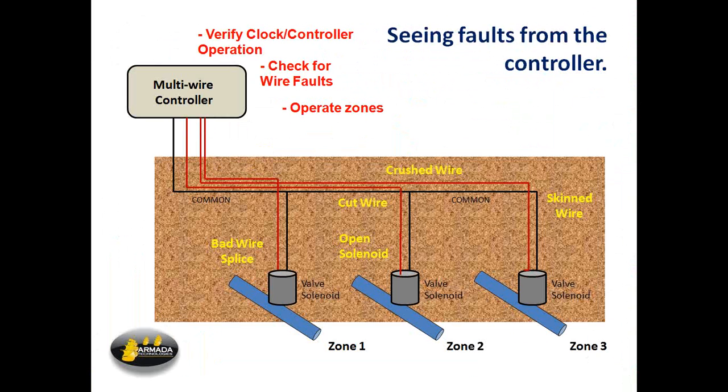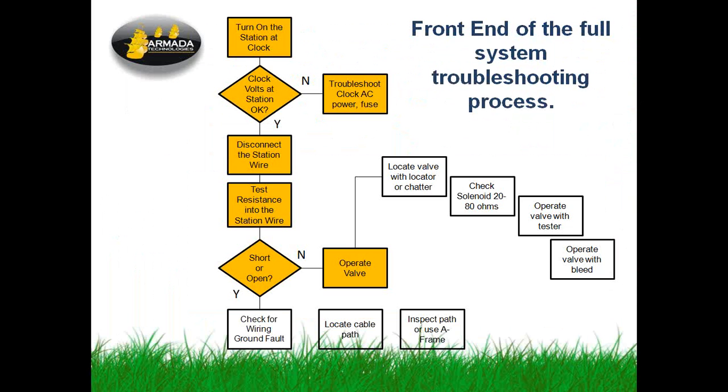What we're looking for out in the field most commonly: wire damage, field wire issues, bad splices, crushed wires, cut wires, skinned wires — wires that have had a post driven right along them and took the insulation off, or gophers that chewed insulation all the way down — open solenoids, bad solenoids that you have to troubleshoot by going out to the valve. But you can see these things from up at the controller. This troubleshooting diagram highlights in yellow the things we do just from standing at the controller: checking voltage, disconnecting station wires, checking resistances on wires. At least half this process involves stuff you just do at the controller.